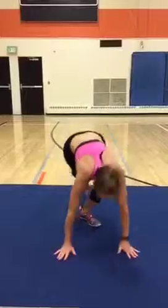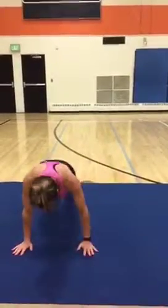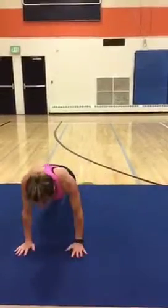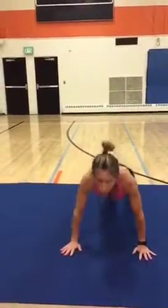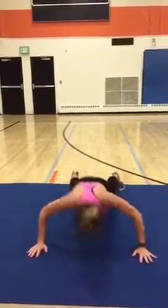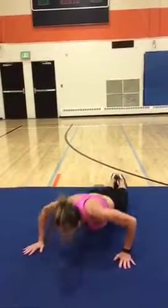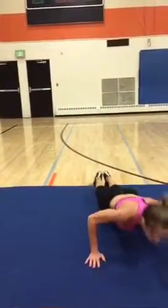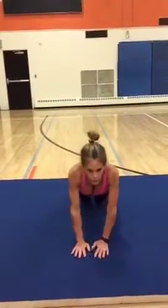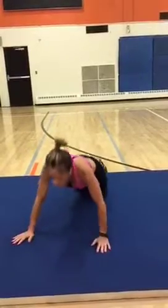Now moving push-ups — tabletop position. Go down as far as you can go. Remember, you can drop your knees and just move the top part of your body. Keep that back straight.